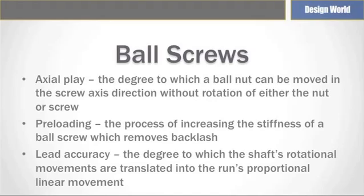Fabricated by rolling or other means, ball screw shafts yield a less precise but mechanically efficient and less expensive ball screw.